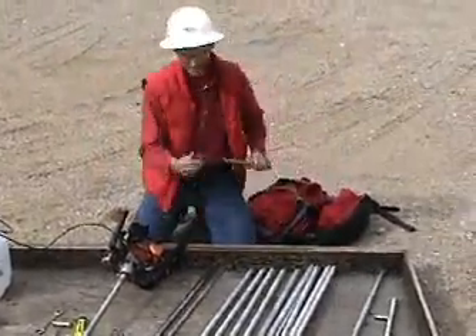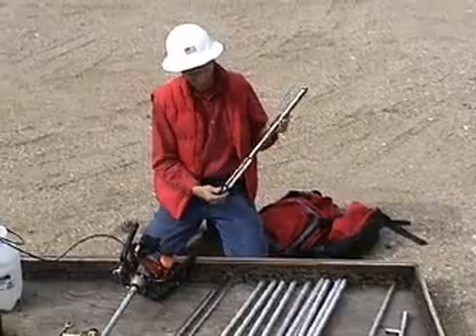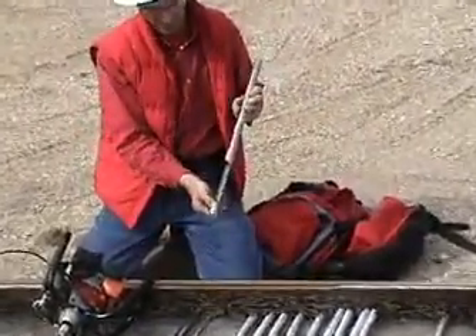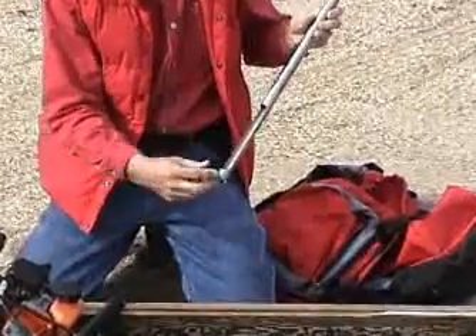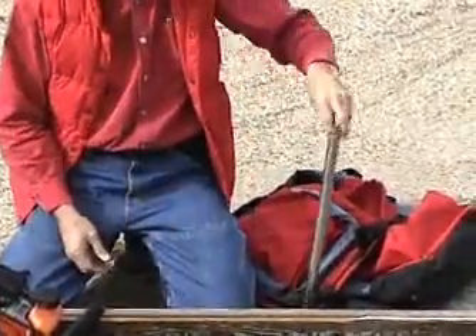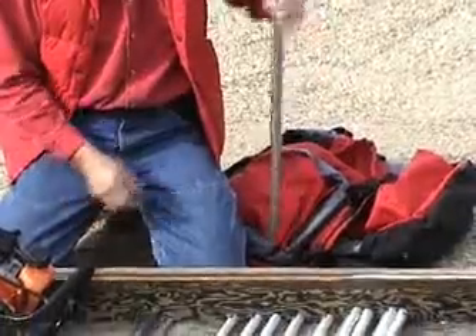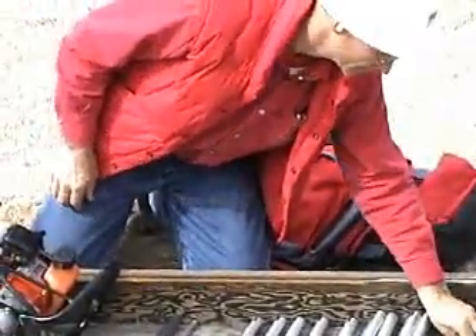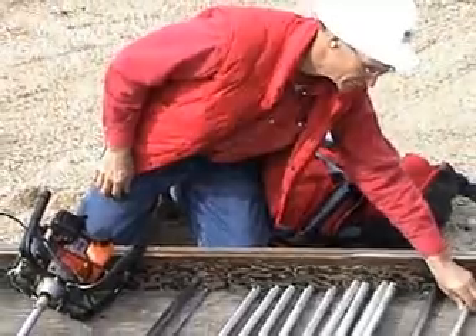This accessory is an auger for getting through overburden. It's got a long open slot to get soils and whatnot out, and you use it to drill down through compacted surface material until you get to solid rock.